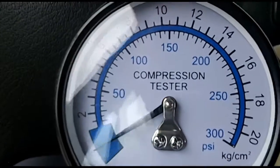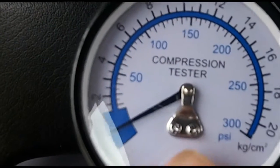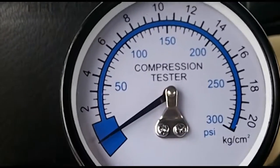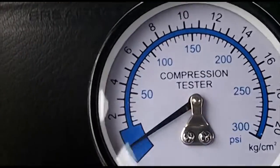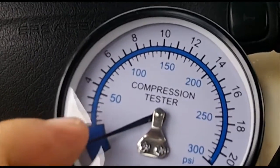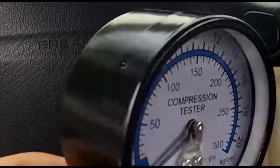One question I was trying to find out while doing research online is how to calibrate your compression tester, and I couldn't find much information. The only thing I came across was: you could hook it up to a compressed air tank — those tanks usually have a gauge on them — and compare your compression tester versus the pressure output of the compressor gauge. Otherwise, you'd have to send it to a calibration company, and if it's not their tester, they might not do it.